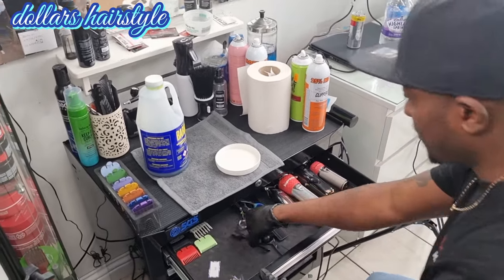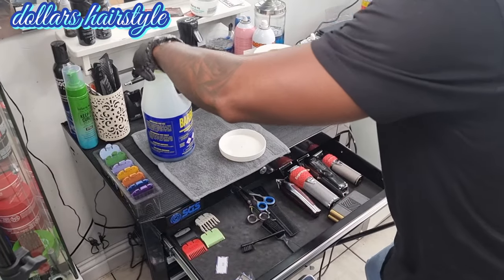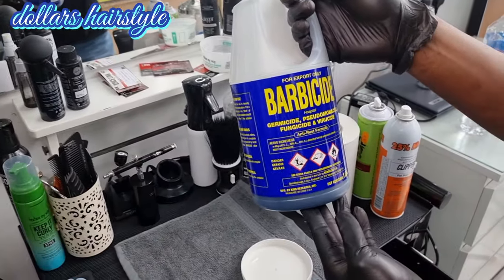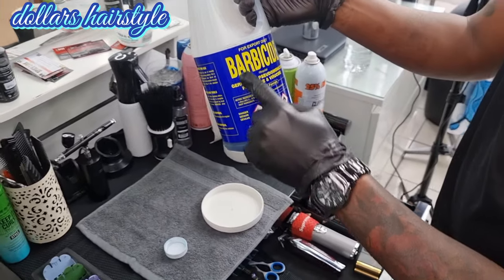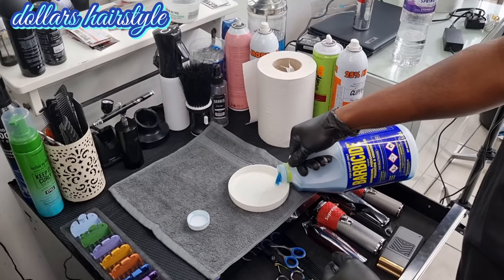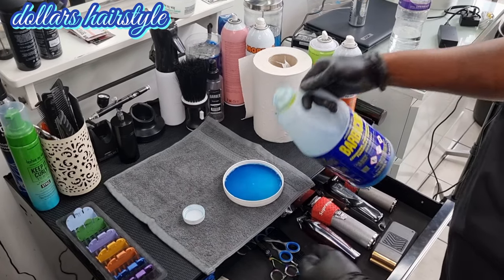Today I'm going to show you how I clean my clipper. First thing you need is a Barbicide liquid. That's what I use to clean my clipper every week, once a week. You put a small amount of Barbicide liquid in a cup like that.